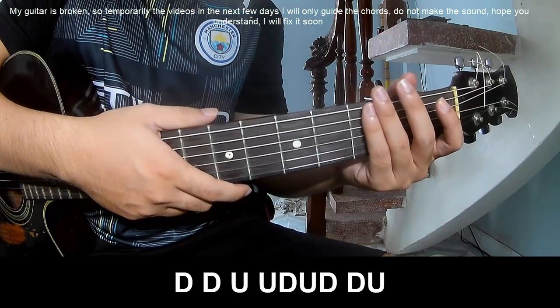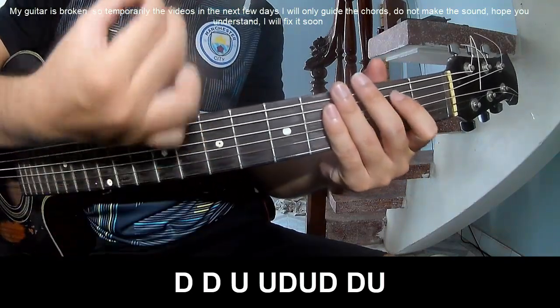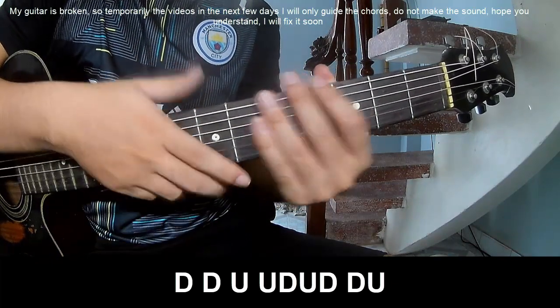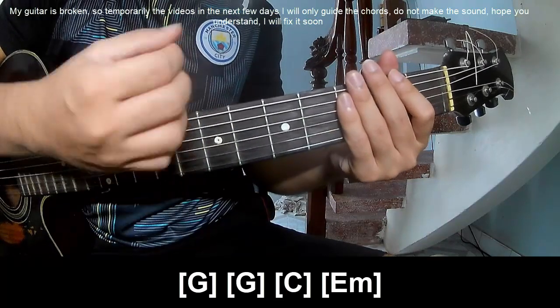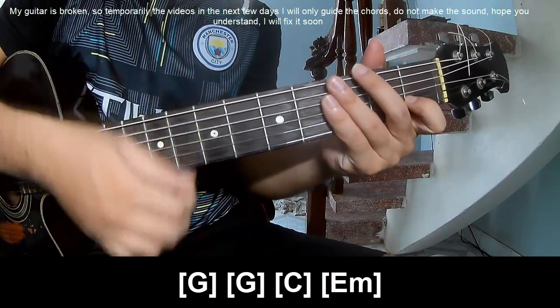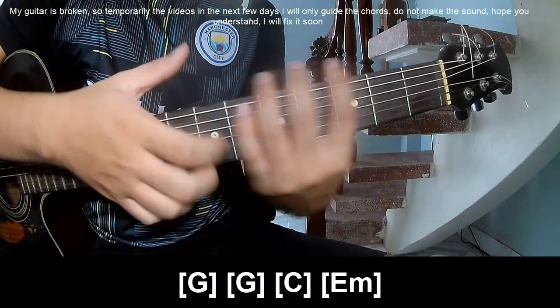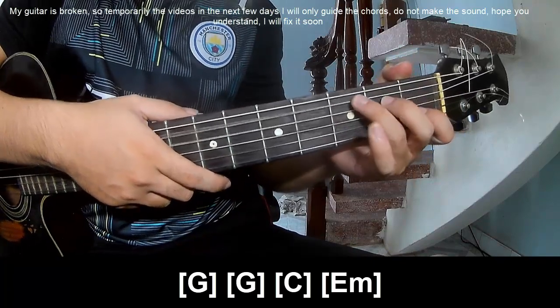For the chorus, you play: tau tau up up up down up — along G, up up down up down down up — C and Em. Hit the strumming in the same way for the chorus. Thank you for watching and see you again, bye!